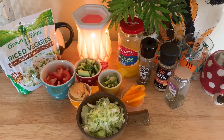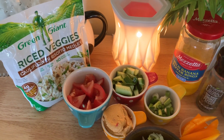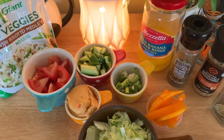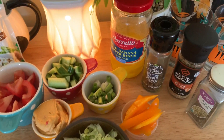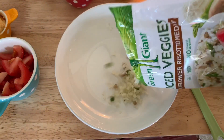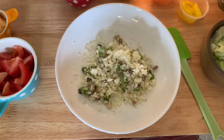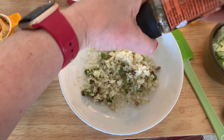Let's start with our simple ingredients: a package of rice veggies — you can use rice, cauliflower, whatever you like — steam it for six minutes. Tomatoes, cucumbers, green onions, orange peppers, shredded lettuce, whatever hummus you like, some banana pepper rings, smoked pepper, seasoned salt, and oregano. And there you have it — let's assemble!